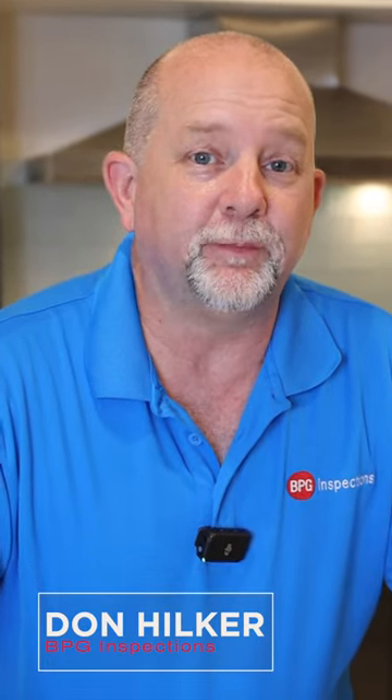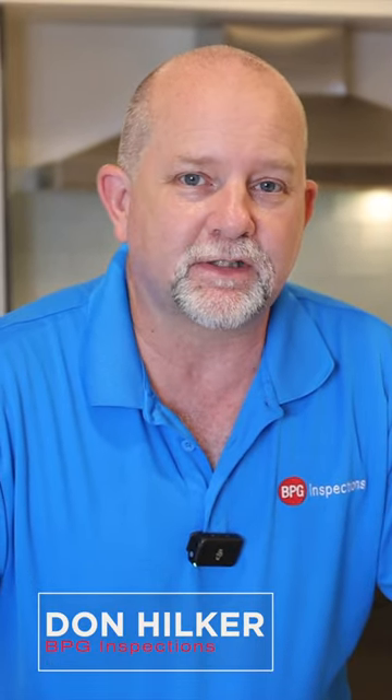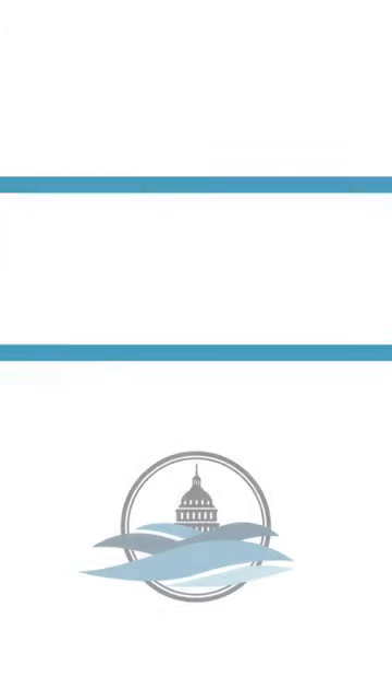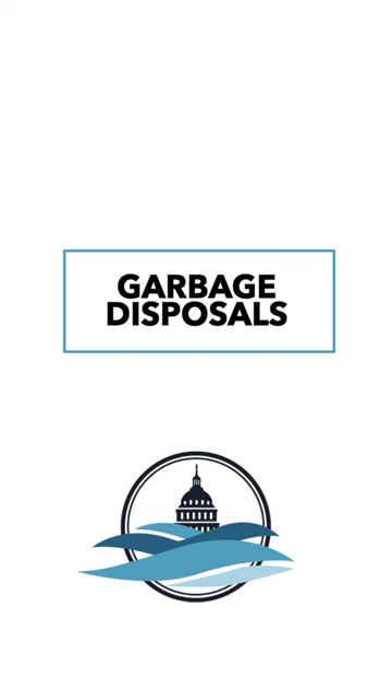Hi, this is Don Hilker with BPG Inspections and the Best of Austin Living team. We are going to talk about some quick and easy home maintenance tips today. Alright, right now we're going to talk about garbage disposals.